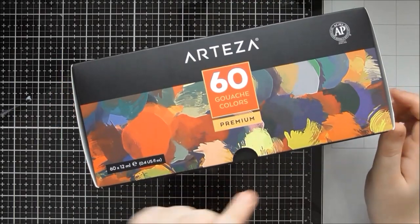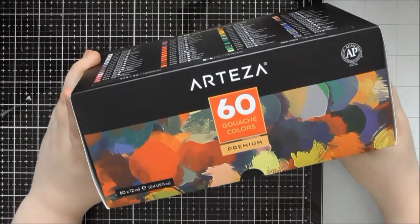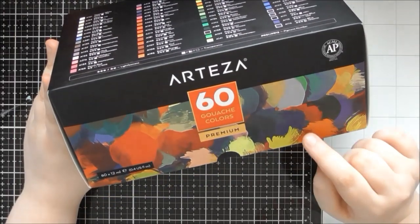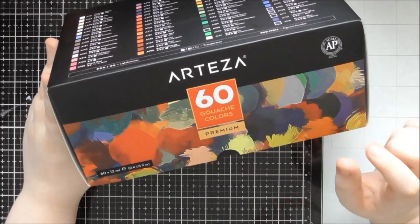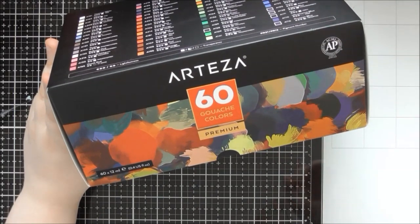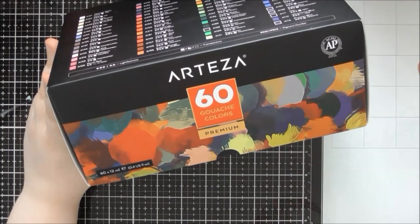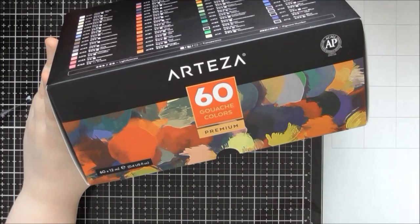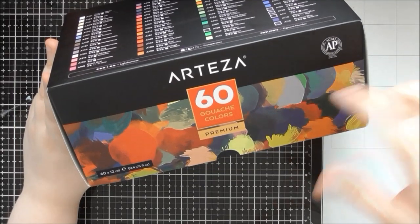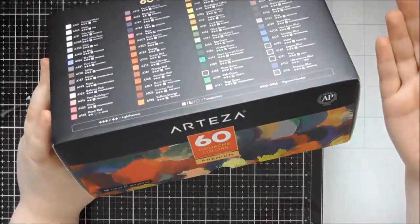I want to mention pricing, which I don't usually do in my up close videos, but I think it's useful. The 60-set is much better value if you want to try both the matte and metallic gouache. You're paying about four pounds more to get an extra 24 colors of matte when you buy the 60-set rather than buying the 24-set and the 12-set of metallics separately.